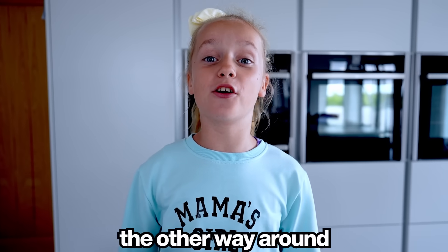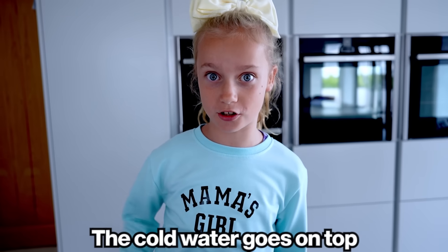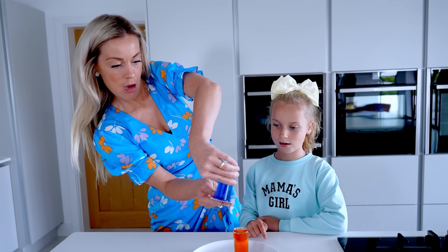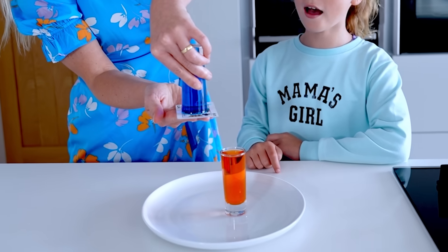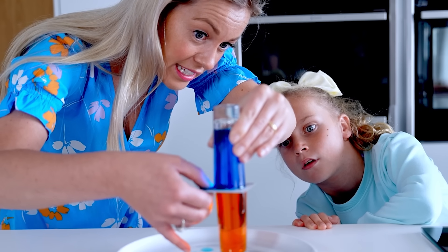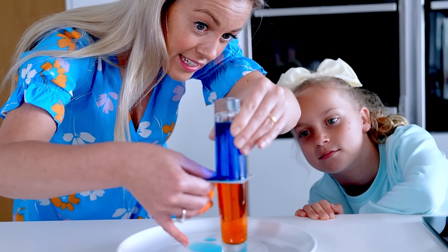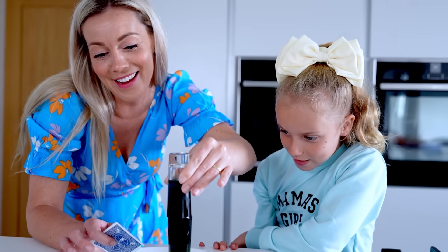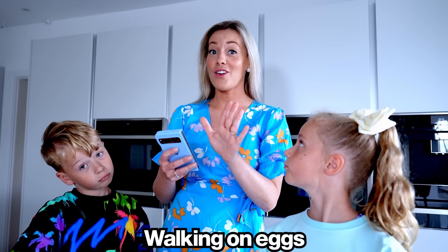Now we're gonna try it the other way around — the cold water goes on top. We're gonna take a game card. It's leaking a bit. Let's see — it should mix. Straight away it mixed! It worked because cold water is heavier than hot water.